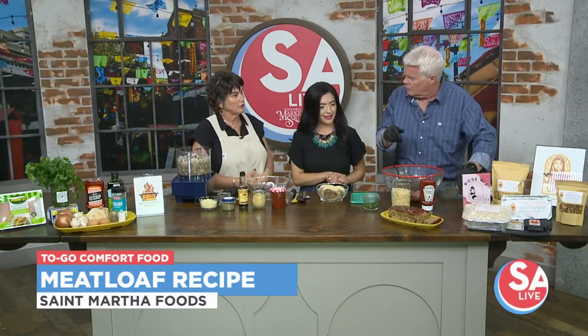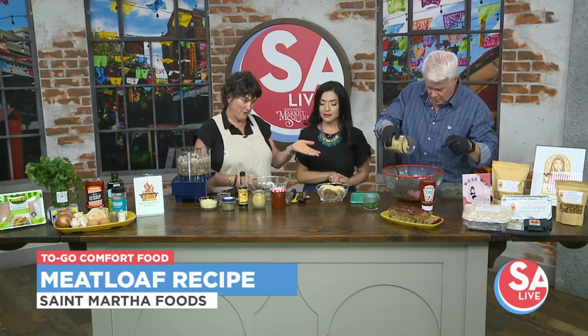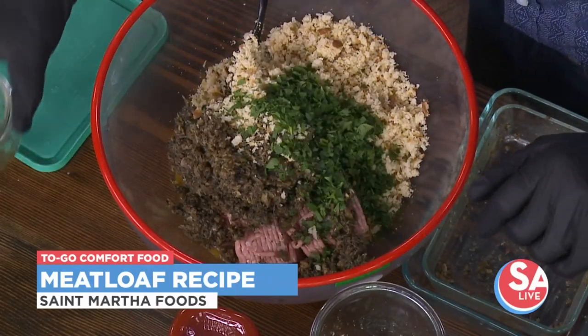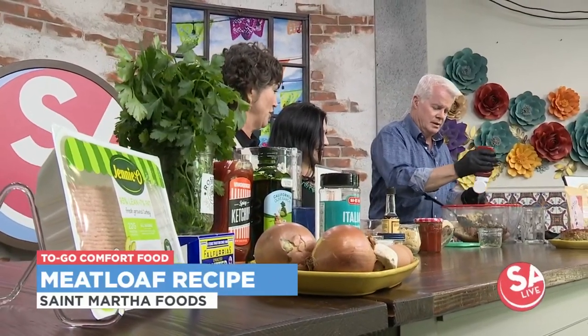We've got a couple of eggs in there and some Worcestershire. And then we have some breadcrumbs made from English muffins, because as I said, it's an easy way to measure. We're going to add some fresh parsley — the salt and pepper is already in there — and of course we're going to add some ketchup, just regular old ketchup in the meatloaf.